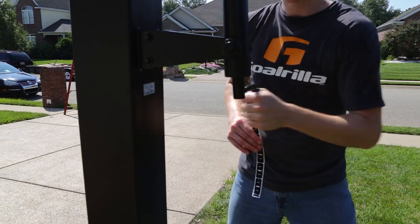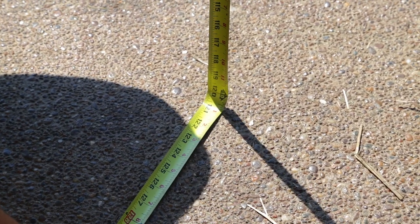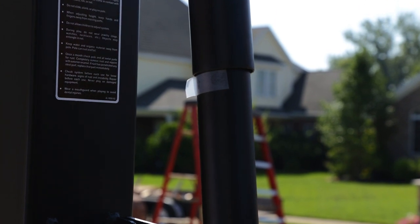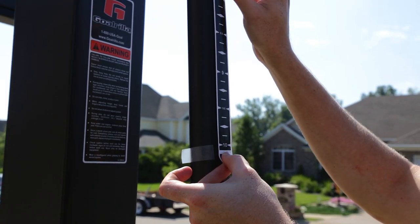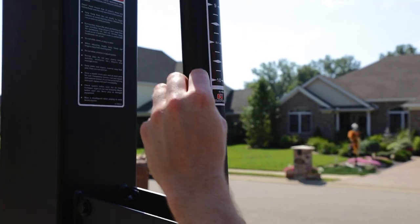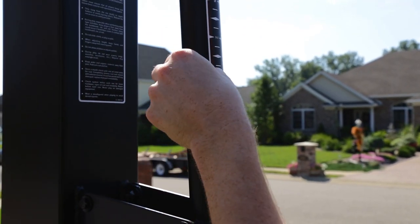Step 18. Raise the rim up to 10 feet, measuring from the top of the rim to the ground. Place a mark at 10 feet on the back of the actuator. Lower the goal to its lowest setting. Stick the height label to the actuator, ensuring that the 10-foot mark lines up.